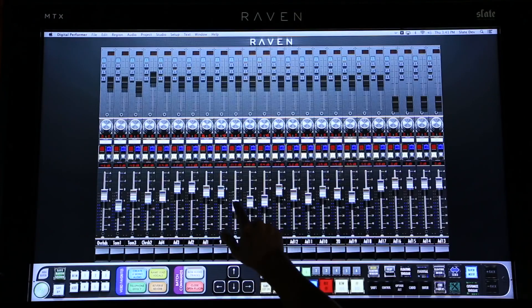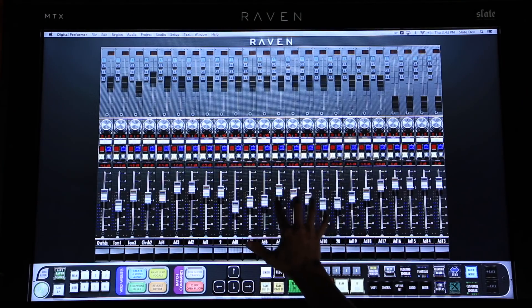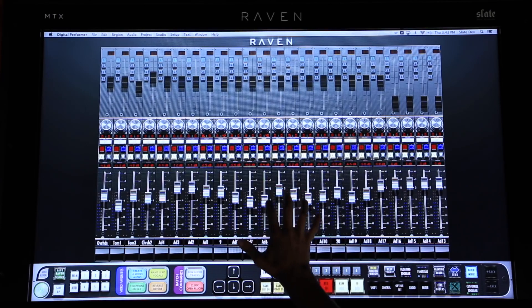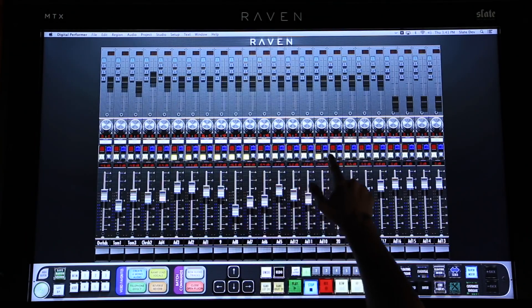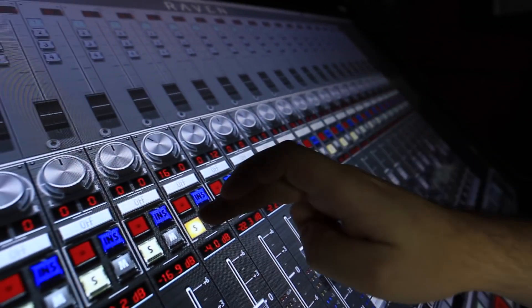When using the Raven mixer, I can grab a fader and then move my finger off of it and still maintain control. Then I can grab more faders across the console and have control over those as well, never having to leave the sweet spot of my mix position. I can swipe solos and mutes and even skip underneath the tracks I don't want to include just as easily.